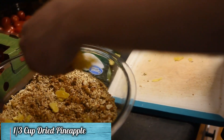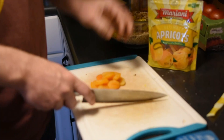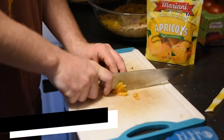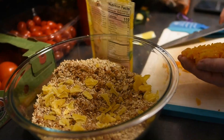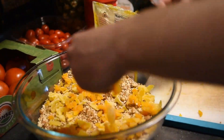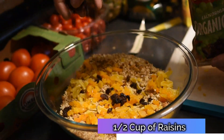We're going to add about a 1/3 cup of dried pineapple. The next dried fruit we'll be adding is a 1/3 cup of dried apricots. The last dried fruit we'll be adding is a 1/2 cup of raisins.